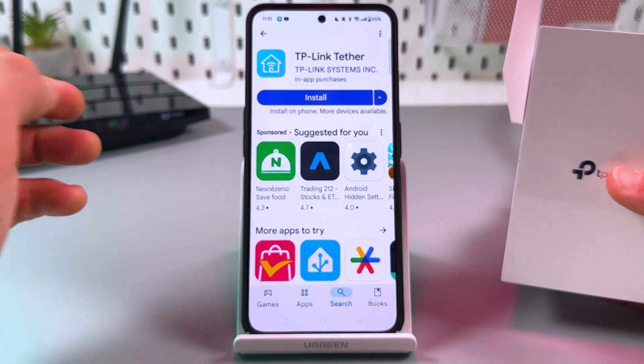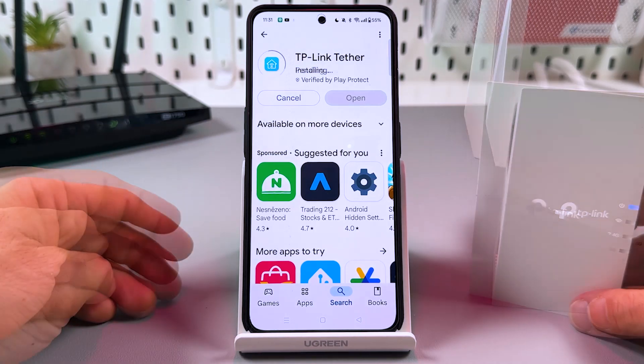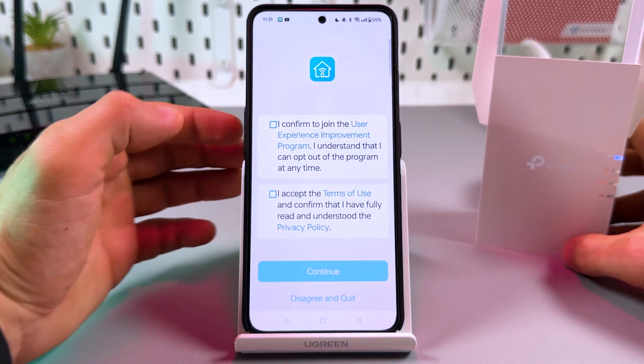Go to the App Store or Play Store and install the TP-Link Tether application. Once installed, open the application and allow it to send notifications.